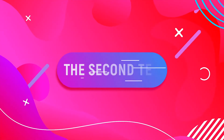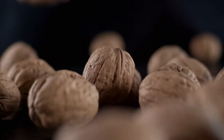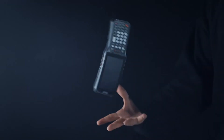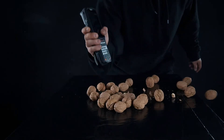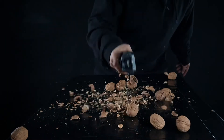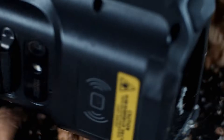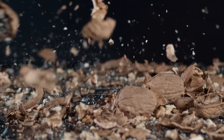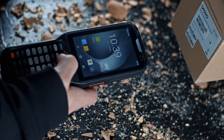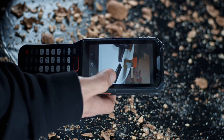The second test: the ability to crush nuts. It happens that you bought walnuts, but they turned out to be in a shell — and here the Urovo RT40 hurries to help us. And even after such a shock, it remains in working order. Only minor scratches remain on the case.